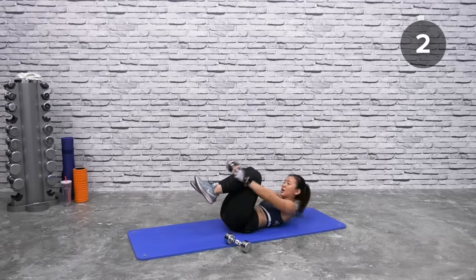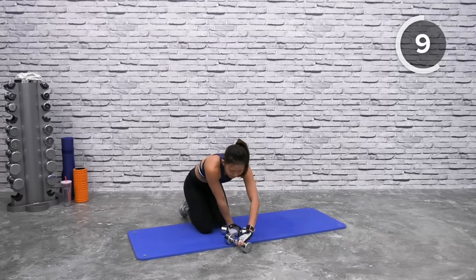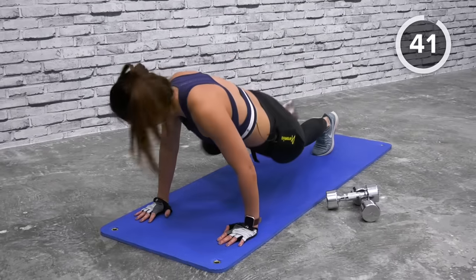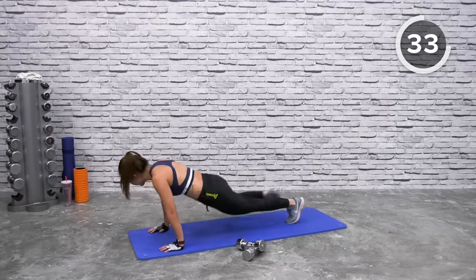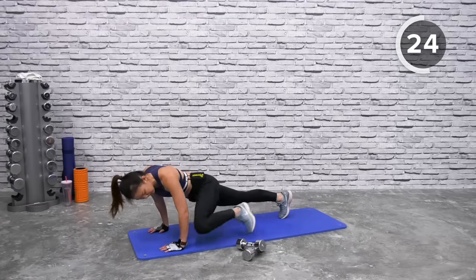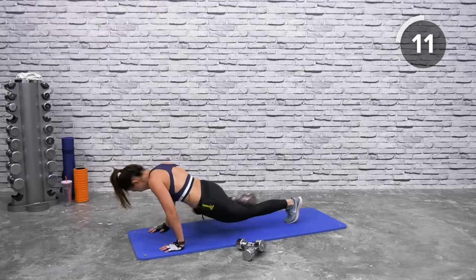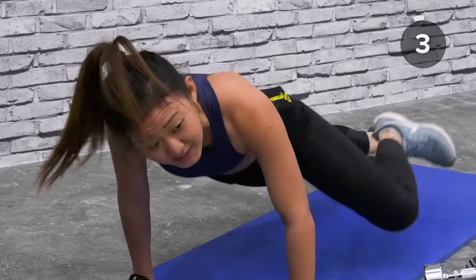Last core workout — drop both dumbbells. Spider-man: get into a high plank position and bring your knee to meet your elbow. Alternate each side. This targets your core as well as your obliques. Keep your back flat, do not arch up or drop your hips. You'll get a solid one-minute break right after this. Last workout of the first set — breathe in, control your breathing, and breathe out.